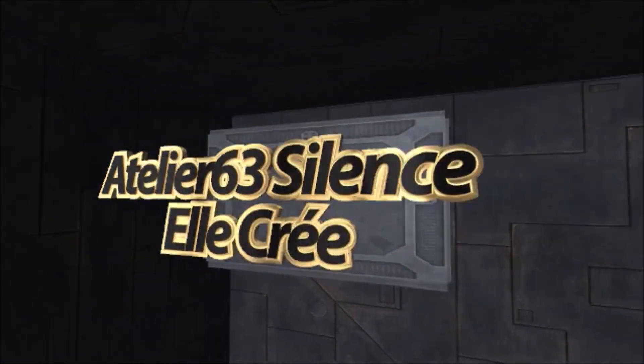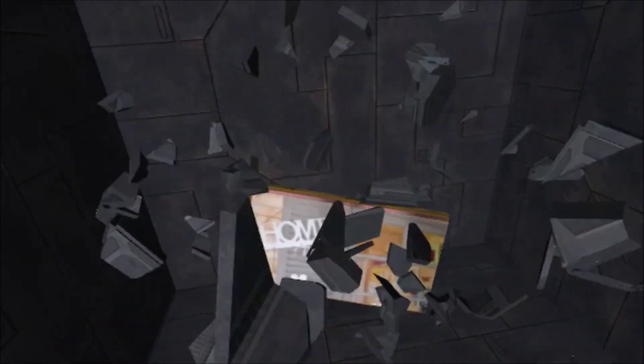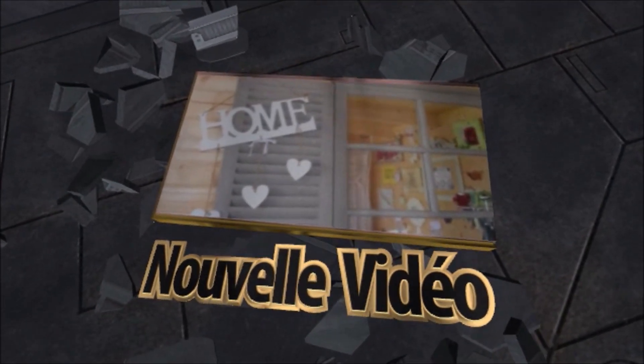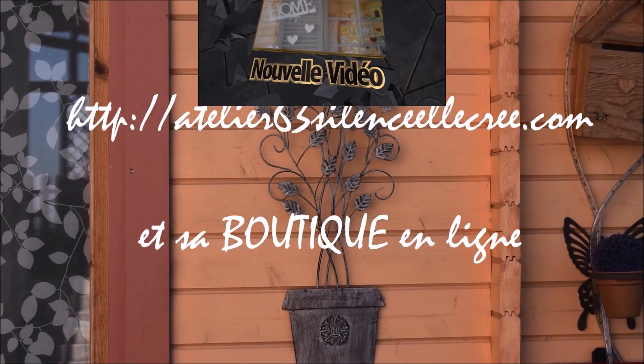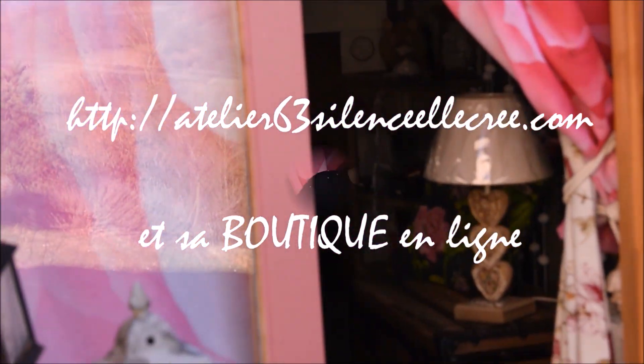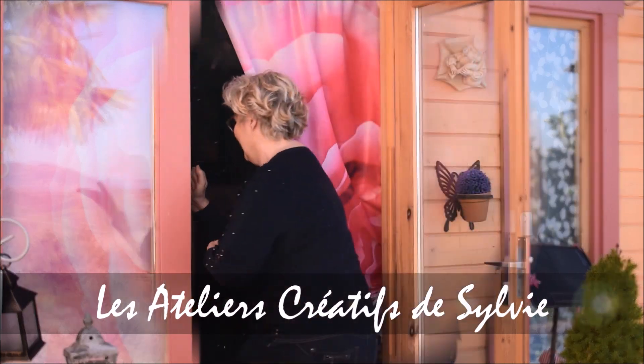Je vous donne rendez-vous sans plus tarder à l'atelier, le temps juste de m'y installer. Bienvenue dans nos ateliers créatifs, je vous attends.